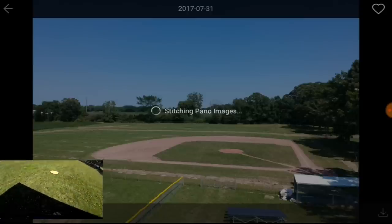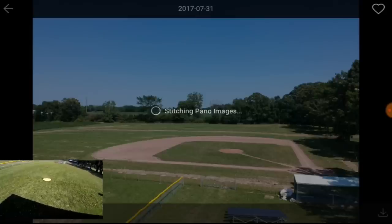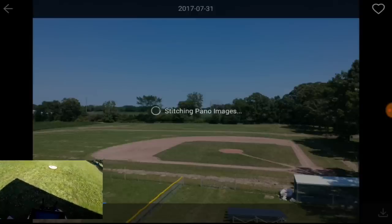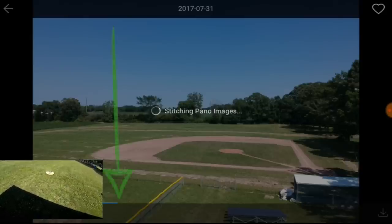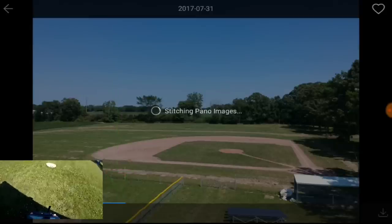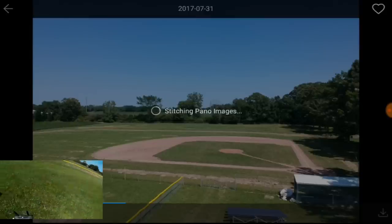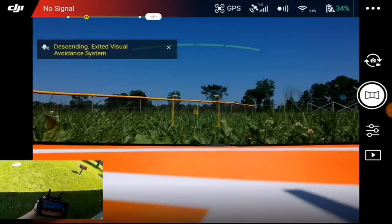Now it's stitching the pano image. Still stitching. You can see what I was trying to figure out before — I couldn't see it because of the glare. I'm going to let this stitch, and I'm going to move this back up on the pad. Let's see what it comes up with — it's still stitching.